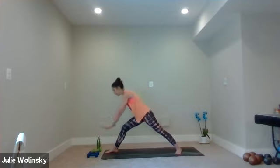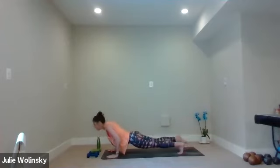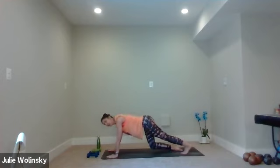Bring your palms back down toward the ground. Inhale, reverse warrior — bring your left hand to your left leg, reach your right arm up and back. Bring it into your stretch. If you don't get too dizzy, look up at your top hand. If that hurts your neck, look back at your back foot. Breathe into it. Take your breath in. Exhale, high to low plank — chaturanga. Step your foot back, lower down. Inhale, upward facing dog. Exhale, downward facing dog. Let's go.